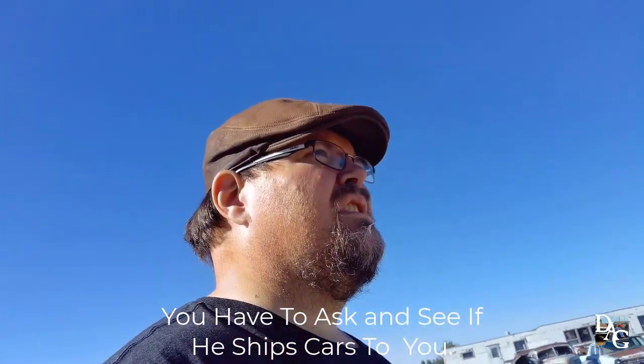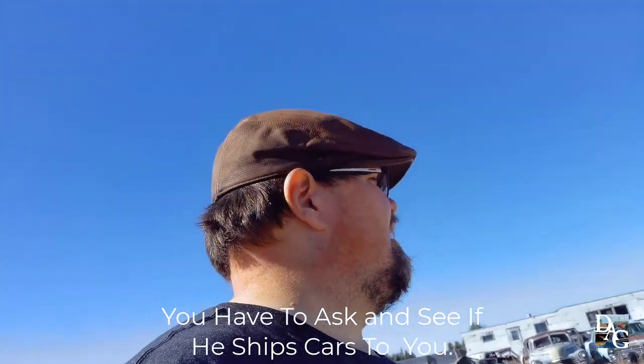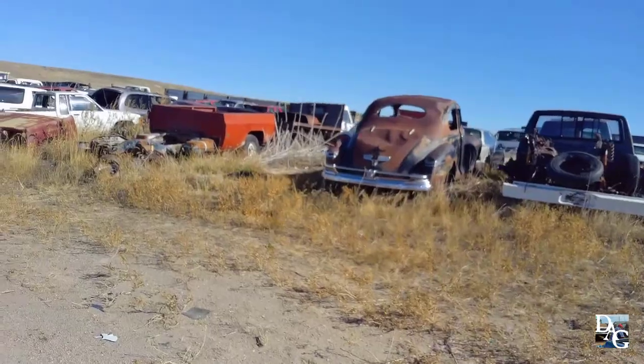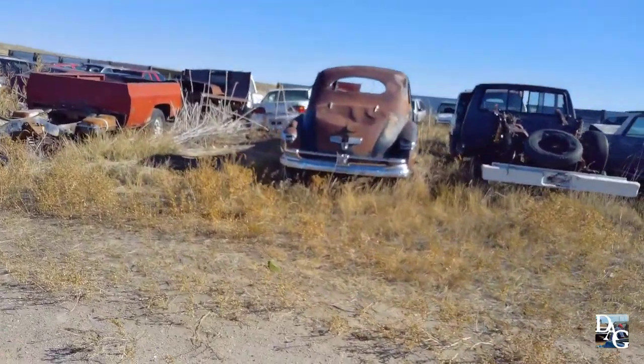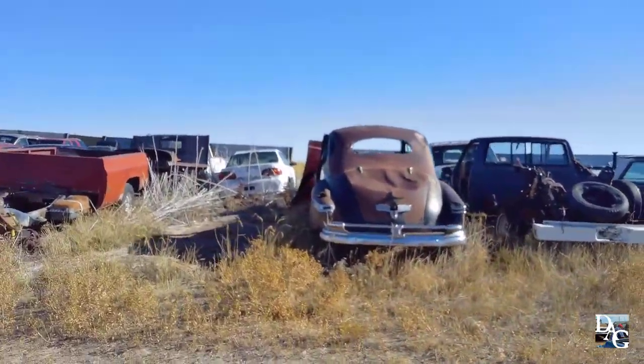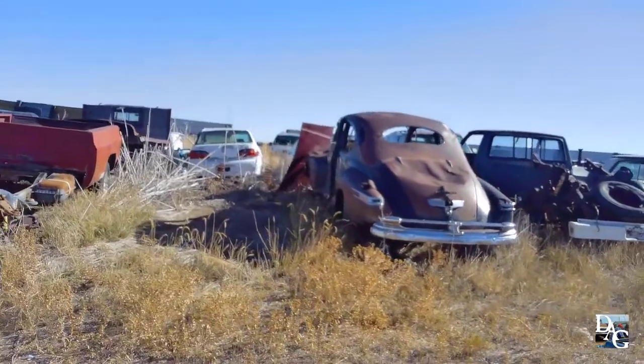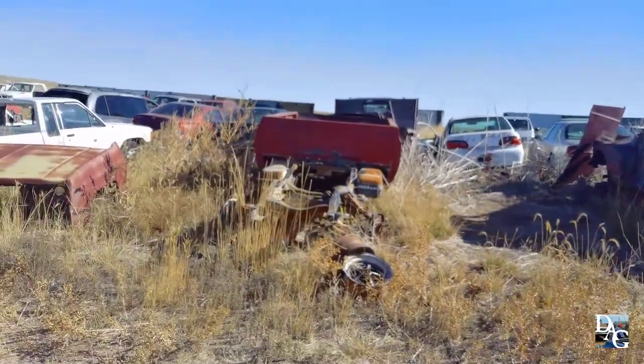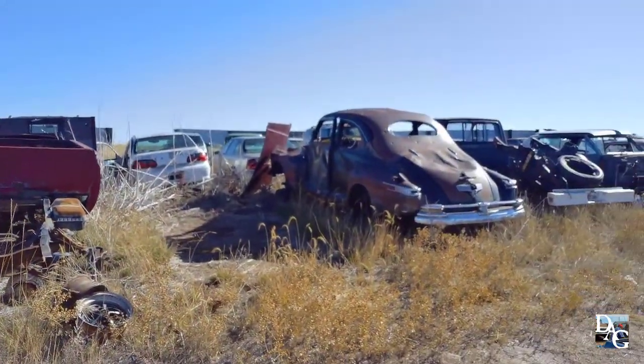It's got a lot of nice stuff out here, two-doors and four-doors. If you're interested in something, you have to be sincere and honest. I don't think he ships, so you have to come and get it yourself. And this one right here — it's my brother's coupe, we still gotta come and get it. It's a club coupe or whatever it is, it's in very rough shape but we could save it.